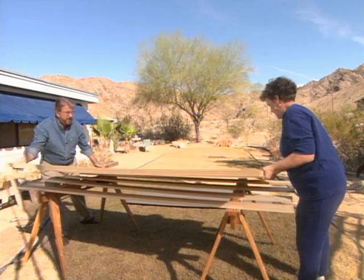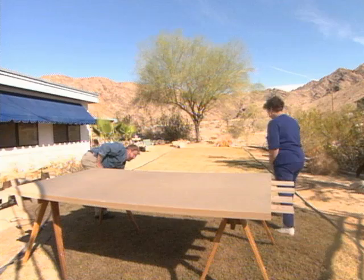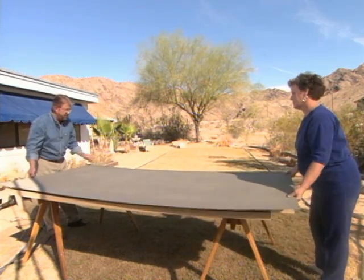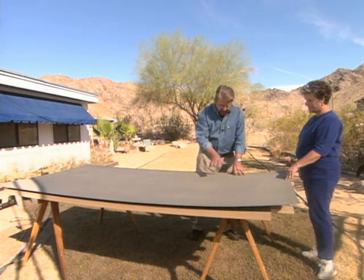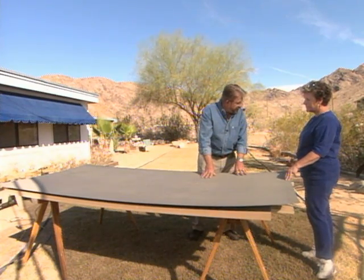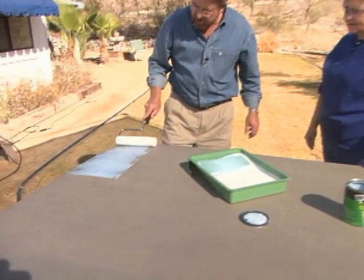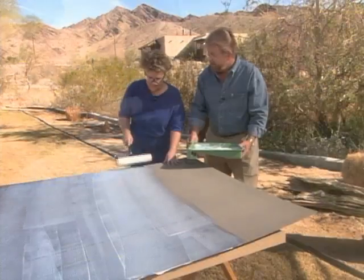We flip the board over and grab our plastic laminate — that's the good side, placed face down. We're going to attach it using contact adhesive, applying it first to the back of the laminate and then to the particle board. A short nap paint roller is one of the fastest and easiest ways to apply contact cement to large surfaces like this. Keep it covered and smooth.